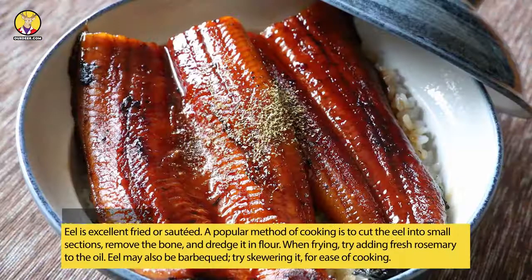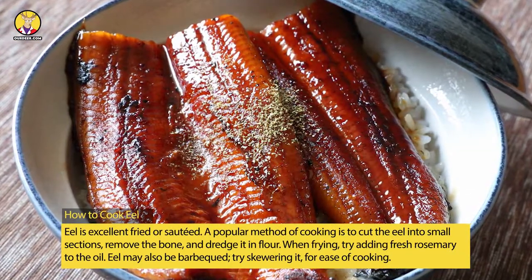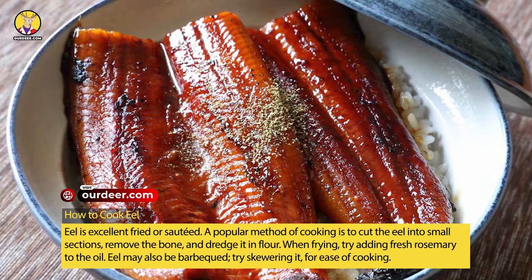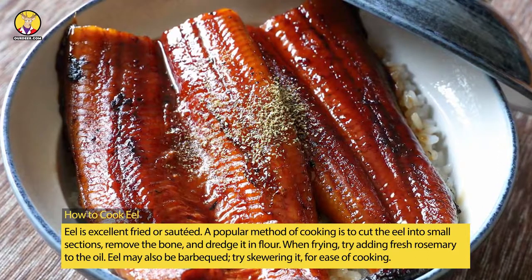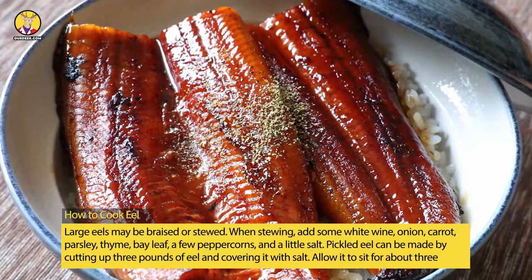Eel is excellent fried or sautéed. A popular method of cooking is to cut the eel into small sections, remove the bone, and dredge it in flour. When frying, try adding fresh rosemary to the oil. Eel may also be barbecued — try skewering it for ease of cooking. Large eels may be braised or stewed.